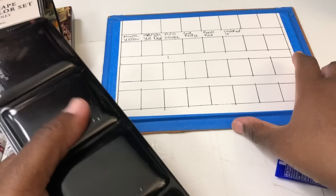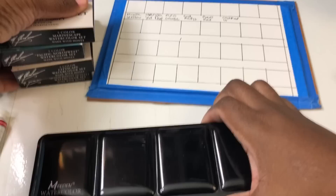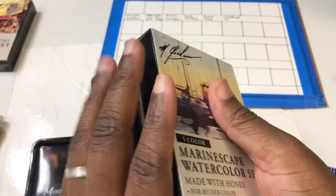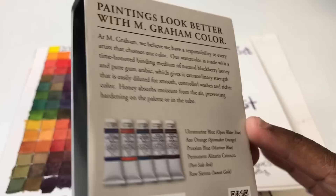I did make a mixing chart with these M. Graham colors, and I'm going to show you that before we get into the swatching. I made a mixing chart with three sets — minus the quinacridone gold set, because I got the quinacridone set after the other three. I made this chart well before that — I think over the summer.